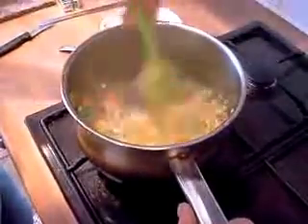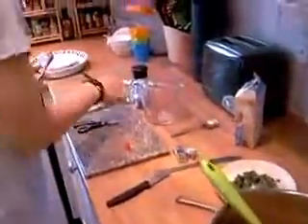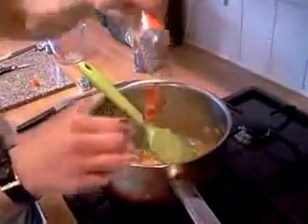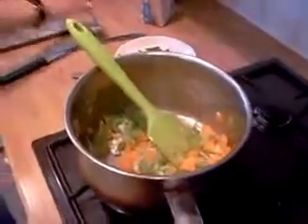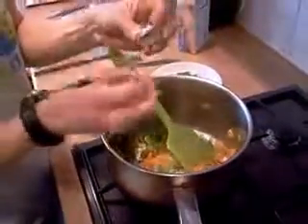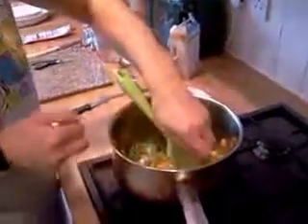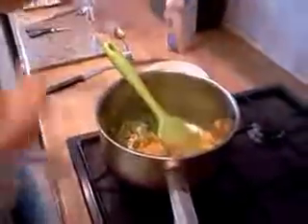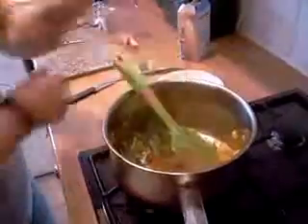Then we're just going to throw everything in as it is. We're going to get a good teaspoon of tomato puree and just plug that in. And we're going to do three of the OXO vegetable stock cubes - crumble them in. Always put them in before you put the water in, because if you get distracted and put the water in first, sometimes the stock hasn't gone in. So always crumble your stock in first.